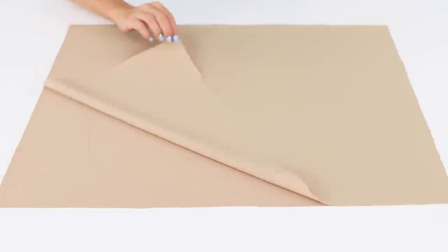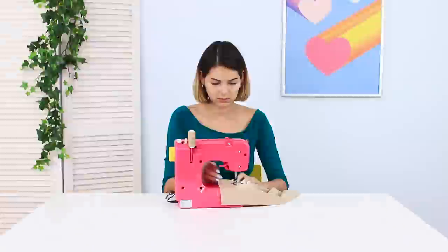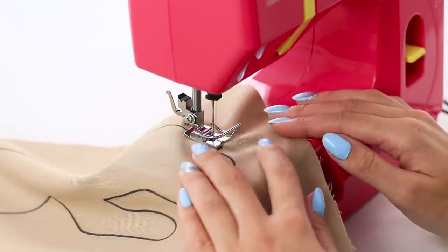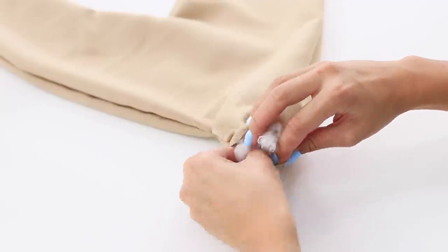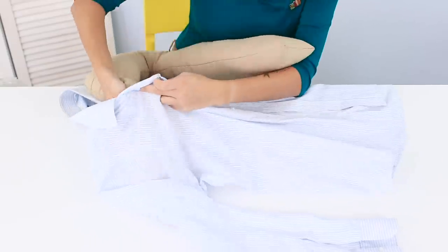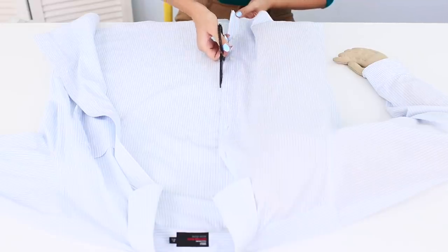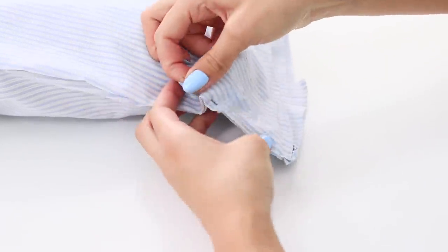Fold a piece of fabric in half. Draw a muscular human arm. Cut it out. Sew it along the line. Turn it right side out. Fill with stuffing. Put your boyfriend's old shirt on it. Cut off the excess. Sew the edge by hand. Done!